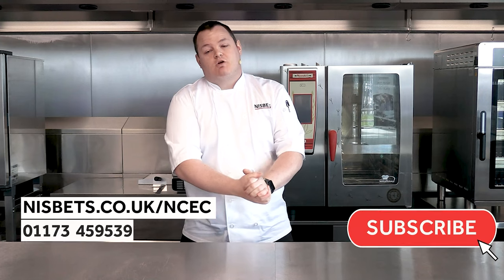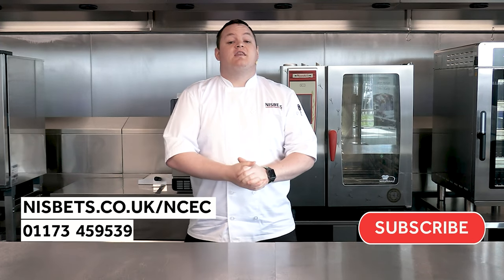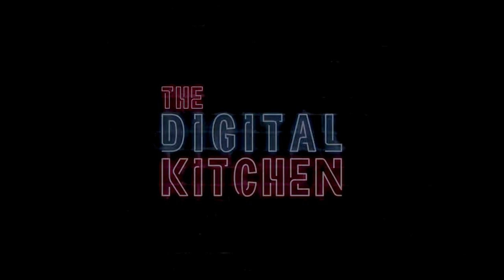Thanks for tuning in. For more information on the Digital Kitchen at the NCC and facility hire, visit the website or give us a call — details are below. Don't forget to subscribe and stay tuned for regular updates on the Digital Kitchen. Thanks for watching guys, see you on the next one.